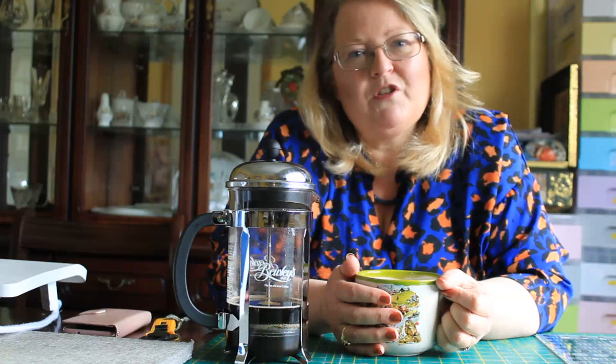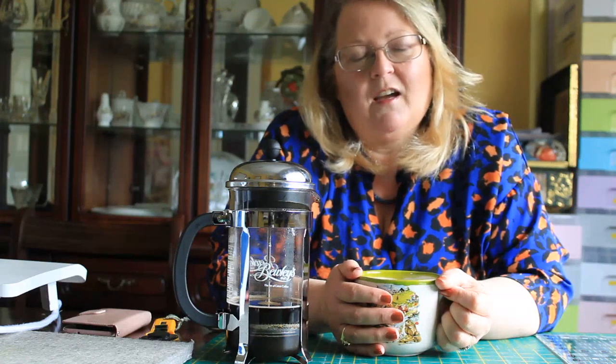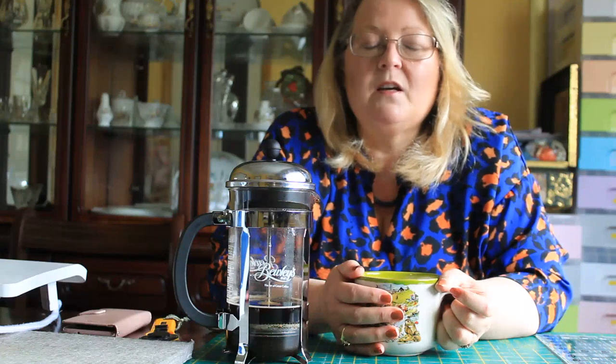Hi, my name is Noreen and welcome back to my channel. I hope everyone is doing well with the isolation. Would you believe I actually ran out of tea bags this week? We've put our shopping down to one day a week now, so tomorrow I'll have my tea bags. In the meantime, I've reverted to my coffee.